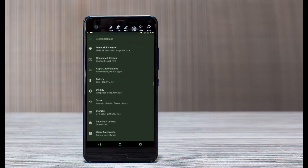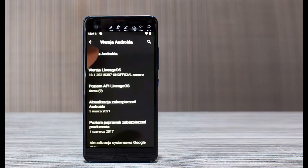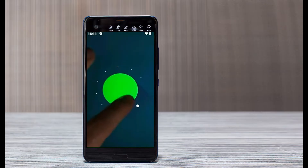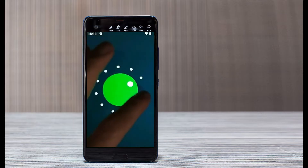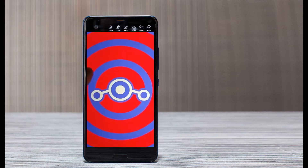Hi friends, my name is Shyam and you are watching Sreya Computer Tech Channel. Today is good news for HTC U Ultra users — the Android 11 Easter Egg is really easy for these users. If you want to get the real feel of Android 11 Easter Egg, then you have to follow this procedure.